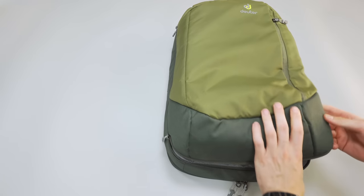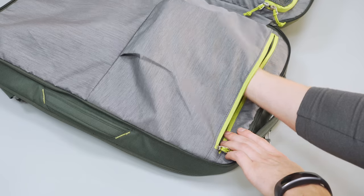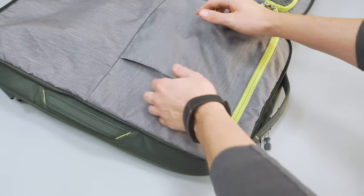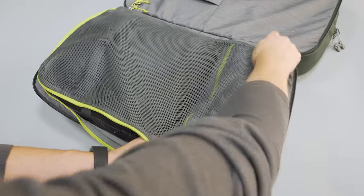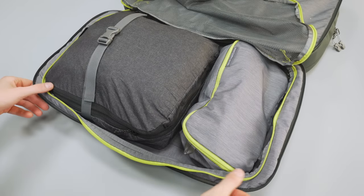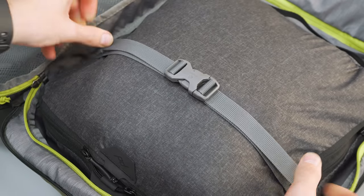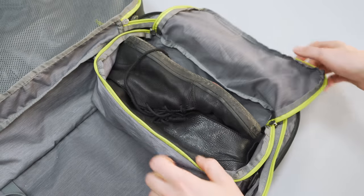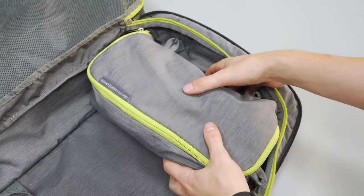Moving on to the main compartment, it opens up fully clamshell style. Towards the wearer's back, there's a zippered liner pocket that takes up about half the bag in size, and it also features some gusseting to hold slightly larger gear. Opposite that is a big zippered mesh pocket that does a good job securing packing cubes and clothing. Inside the main compartment, there are two compression straps for holding clothing and packing cubes in place. Towards the bottom, there is a removable shoe compartment held in place by four toggles — it stays securely when you want it and easily removes when you don't.